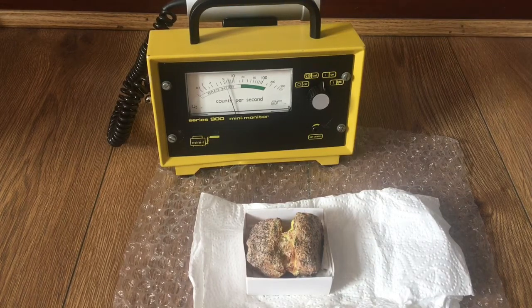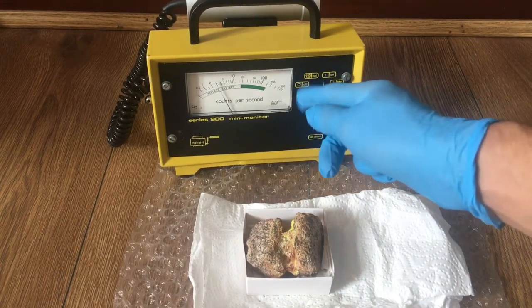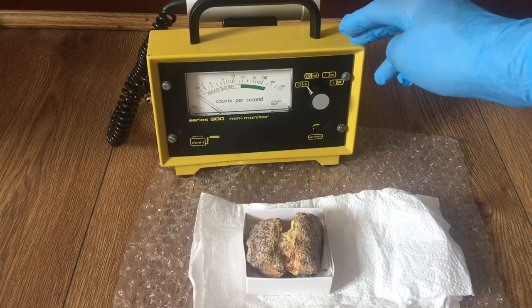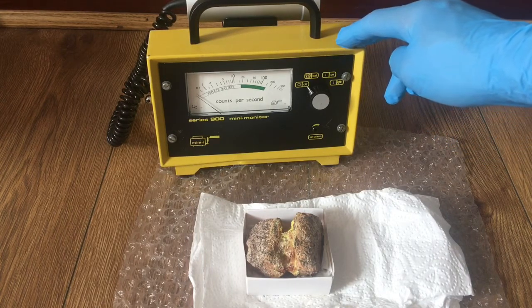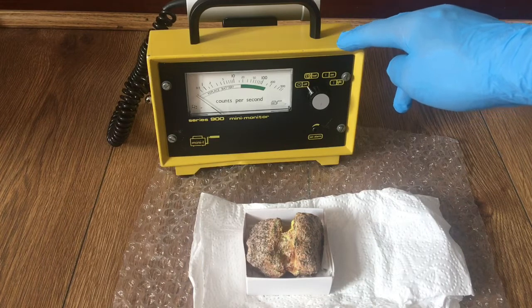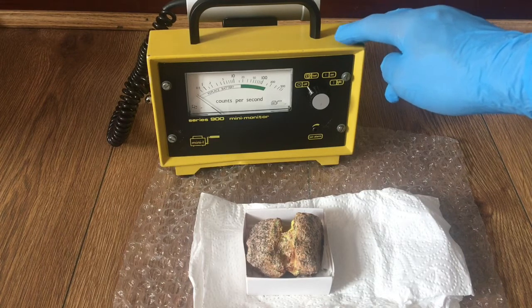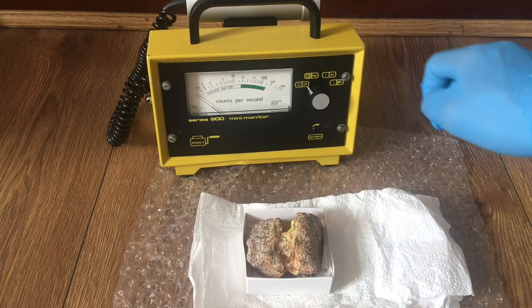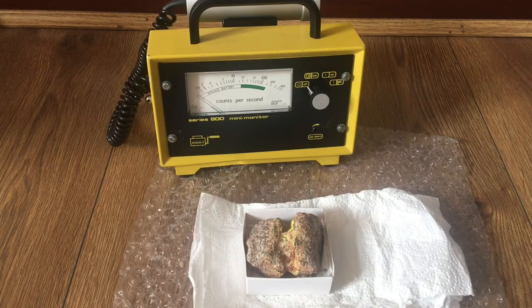In order to turn off the unit, switch it to the off position. I would highly recommend this unit to someone because it's an amazing detector. It may be quite expensive — I got it for about 160 pounds. I hope you enjoyed this video, see you next time, bye.